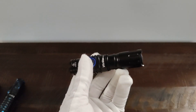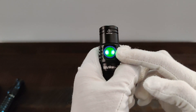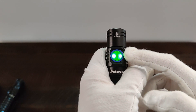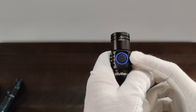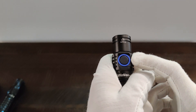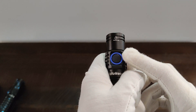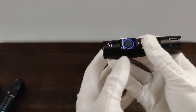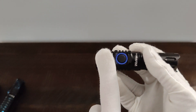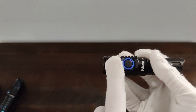Since it is a tactical flashlight, that might be useful for some people. When you turn it on, this button does light up. The green means the battery is above 30%. If it's red, that means it's below 30%, and if it's blinking red, that means you want to charge it pretty soon. The flashlight will cut off if the battery is below 2.7 volts.